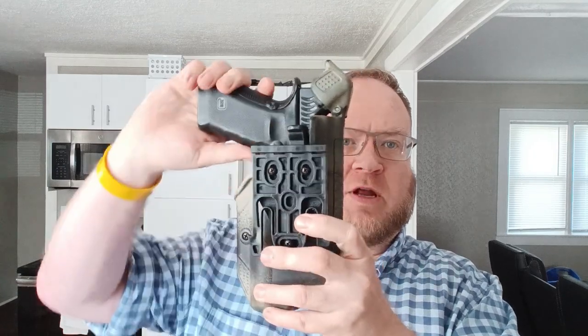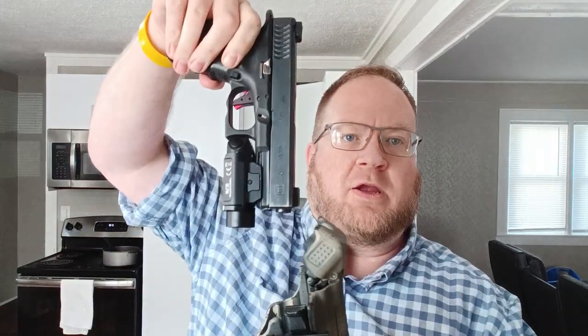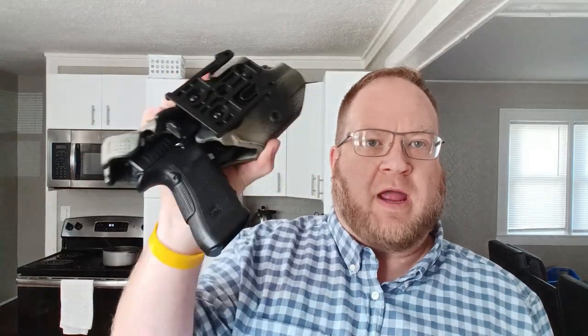If I release the button and try to pull the gun out, it won't come out. You have to continue to apply pressure to the button and then you can go ahead and remove the gun. It does automatically lock, just like the ALS system on a Serpa, and that stops the gun from being removed without finishing the button press cycle.